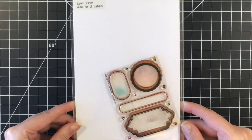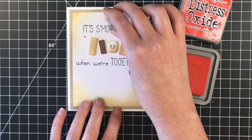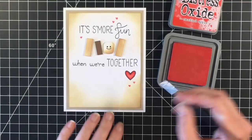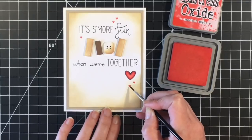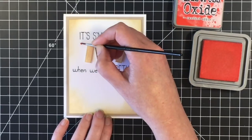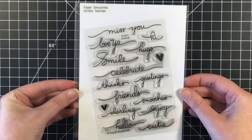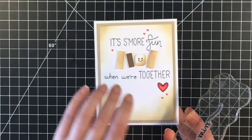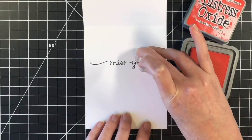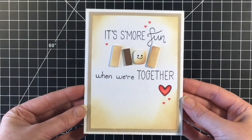I felt like it needed a little something else, so I'm bringing in the Lawn Fawn Just For You Labels stamp set and I'm using my Candied Apple Distress Oxide ink. There's the tiniest little heart in that stamp set and I just kind of scattered them around the card to bring in a little bit of color. I didn't quite get them stamped to my liking, so I'm just going to use a paintbrush and fill them in with the Distress Oxide ink. For the inside of the card I'm going to stamp a sentiment using Paper Smooch's Scripty Sayings — this is a really old stamp set but I love it — so I'm using the Miss You sentiment. Then I was thinking afterwards it would really be cute to put that s'more together so it looks like a s'more, as if they have now found each other and are complete. So there's card number one.